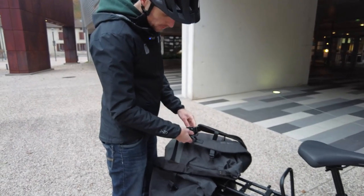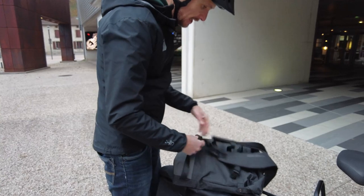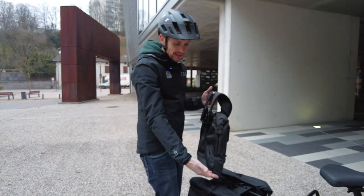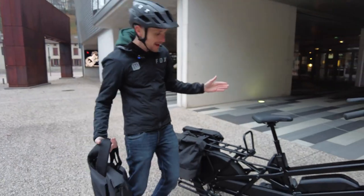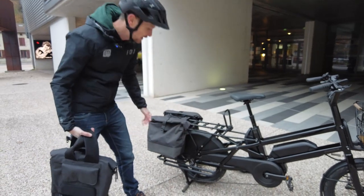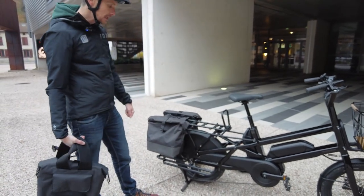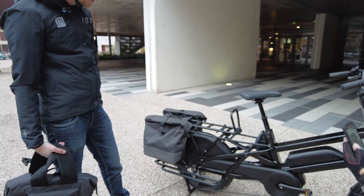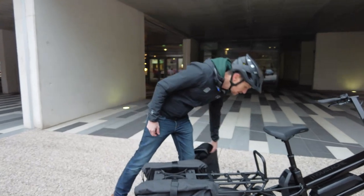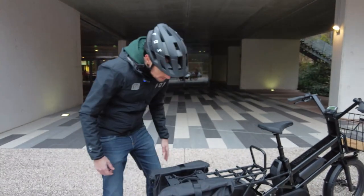Small clips on the Clark bag secure the backpack straps to prevent them from dangling into the wheel. On the Landy 20 this is less of a concern since the bike comes standard with a full 100% wheel cover, but the clips are useful when using the bag on other bikes.